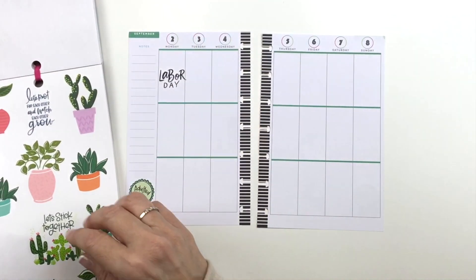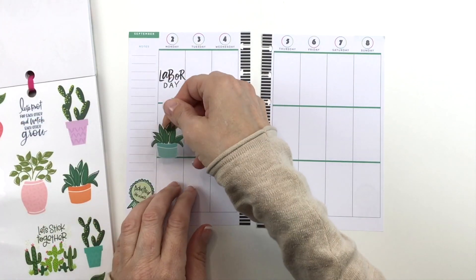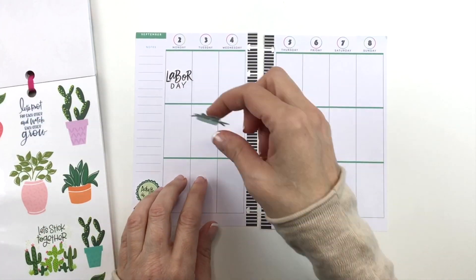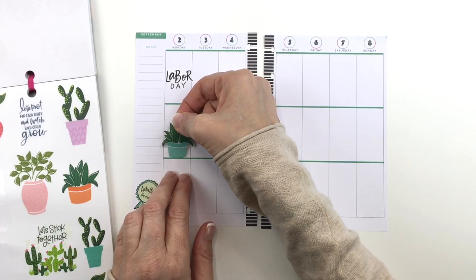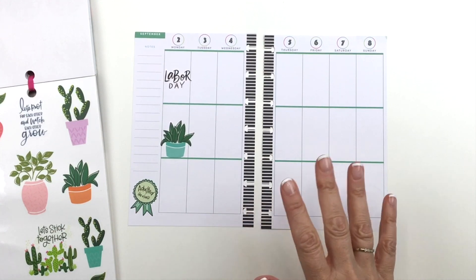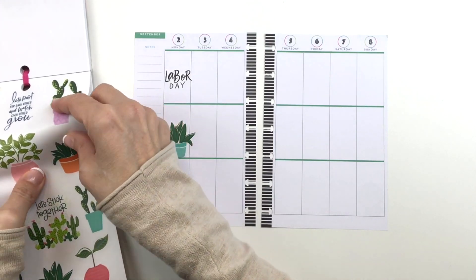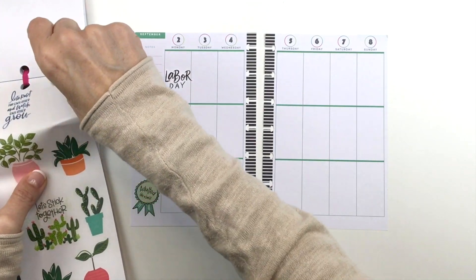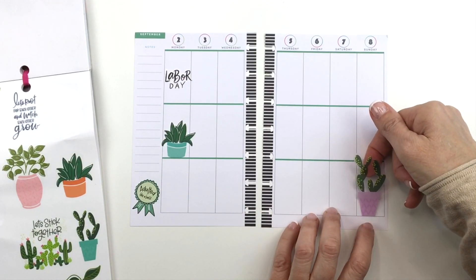I thought I would just throw some plants and balloons down — that's the only idea I have, so let's see how it goes. I'm a big fan of plants in my planner, honestly, because I think they're just super cute. I've drawn some before and I've used stickers, and I just think they're adorable. I thought I would have fun putting some in this week.